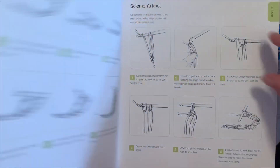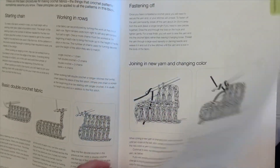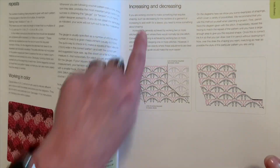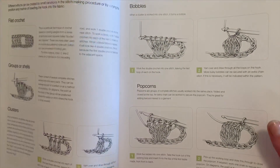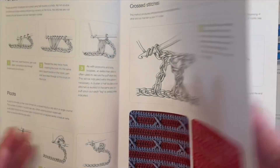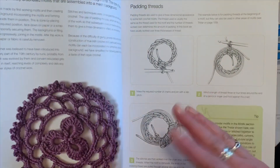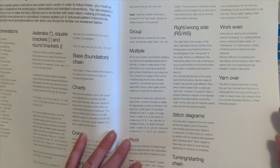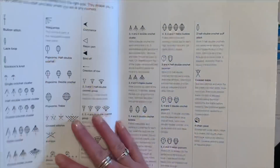I used this in one of my episodes for the treble slalom knot. It shows where placement of stitches should go depending on what they are — increasing and decreasing — and then it goes into different stitches like popcorns, bobbles, filet crochet, groups of shells and clusters. It teaches you how to work in a circle and how to weave in your threads. It's got all of the abbreviations for working a pattern listed.